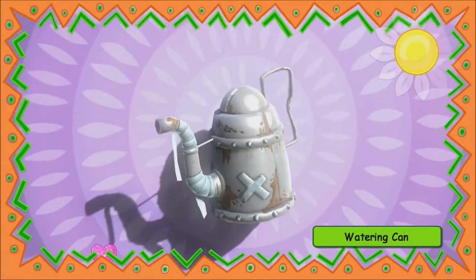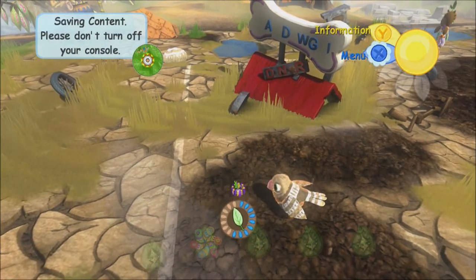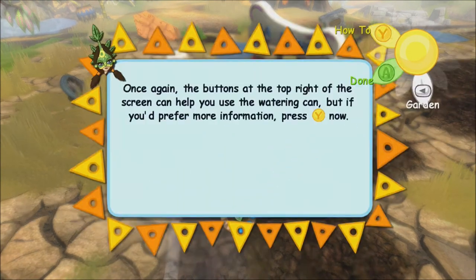We have a watering can. That's all beat up. Give us the most lame equipment you could possibly give us. So we get this rinky-dink watering can.